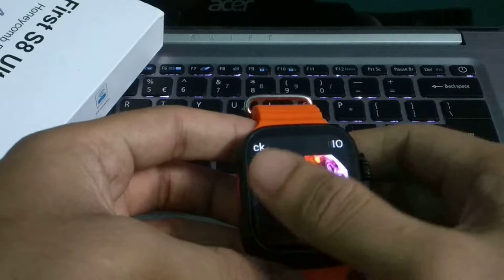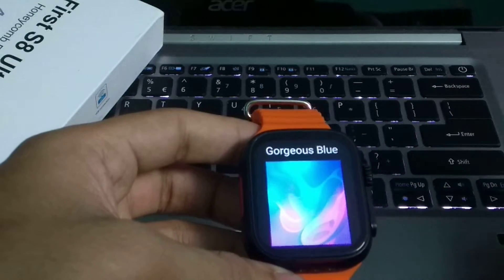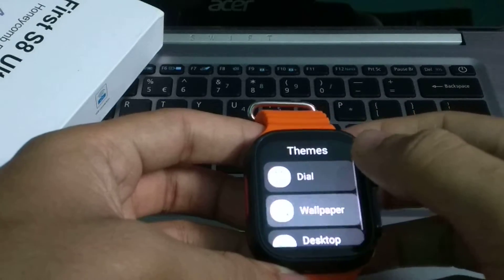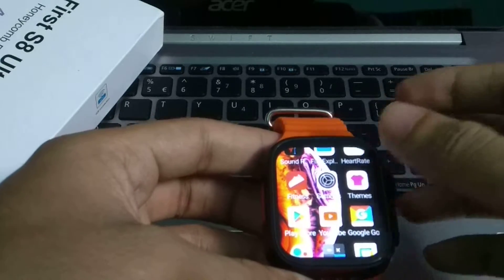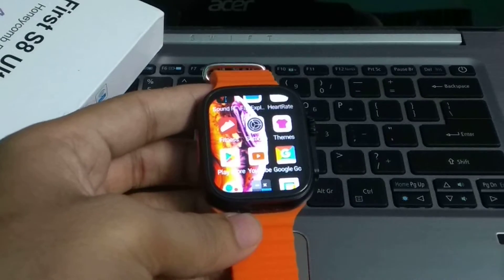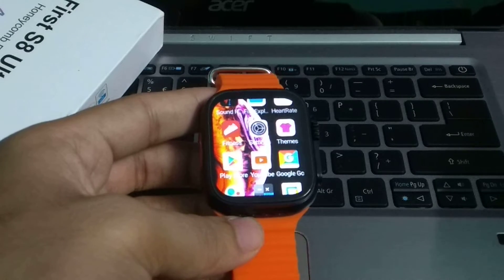Here you can see there's a black theme, an iOS theme, and a blue theme — whichever one you want you can select. I'll select iOS. Now go back and you can see the theme has already changed. That's it guys — this is how you can very easily change your theme in your smartwatch.